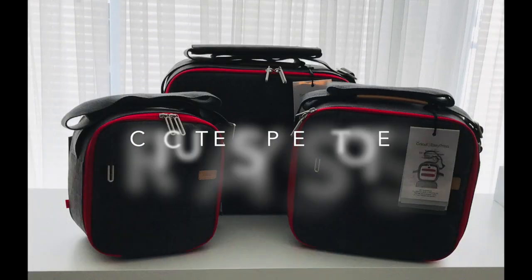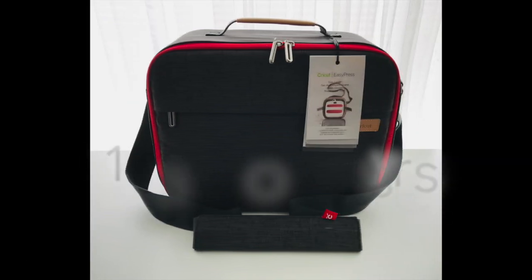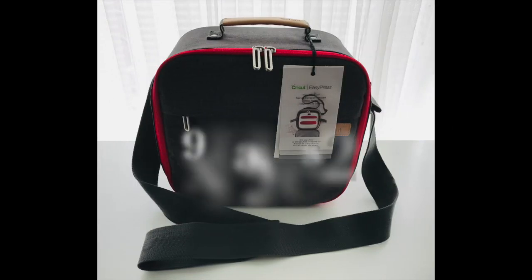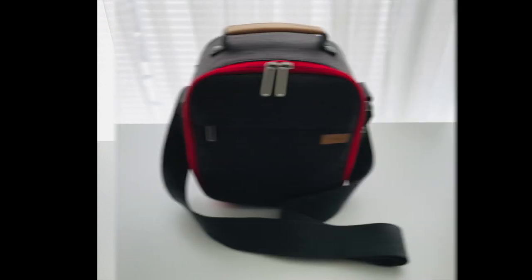Hi folks! I'm going to take a close-up look at these gorgeous new EasyPress Totes. If you decide to purchase, please use my affiliate link in the description under this video and you'll find discount code information there too.